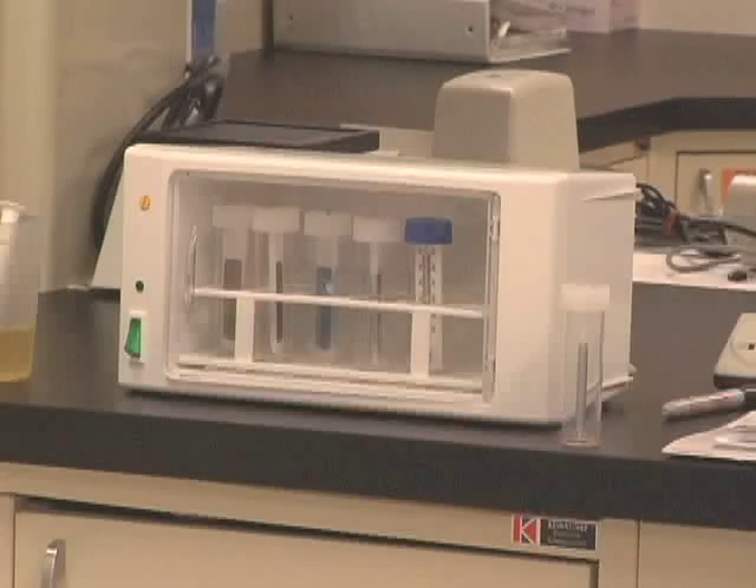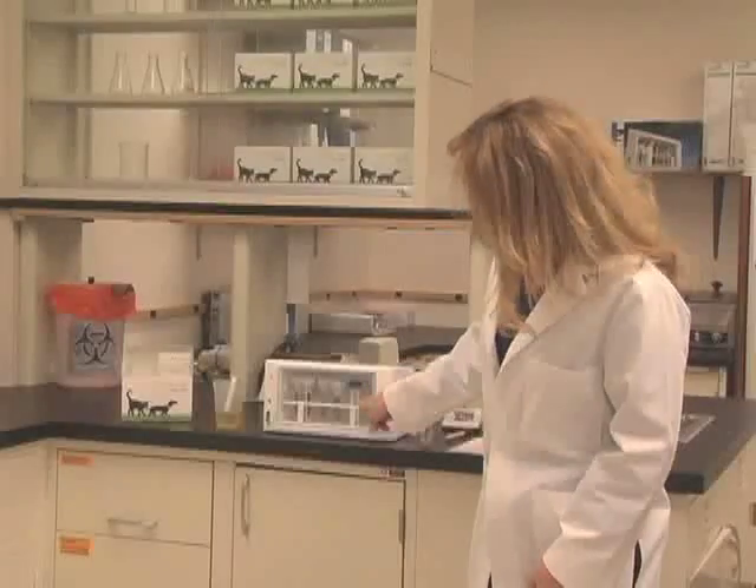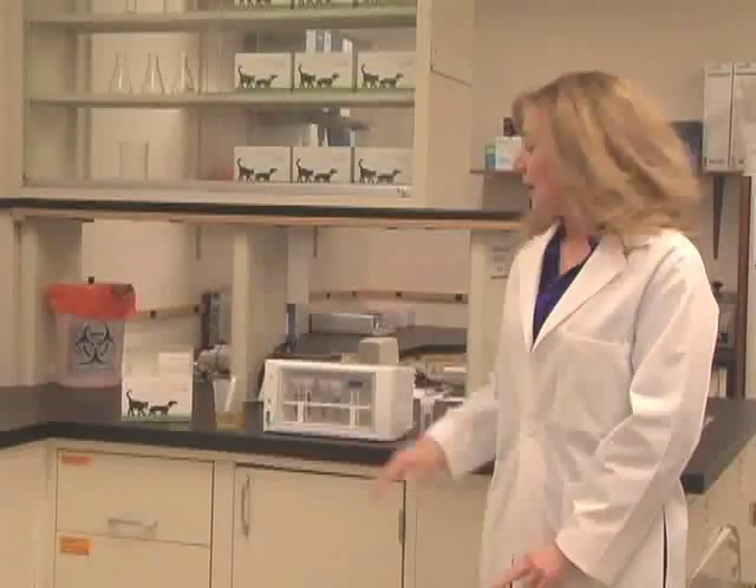Let's get started by looking at the materials you'll need to perform the test. First, you'll need an incubator set at 36 plus or minus 2 degrees Celsius. Be sure that your incubator can hold that temperature throughout the entire incubation period. If you're using the Cultura M incubator like the one shown here, you can simply read the temperature through the door using the thermometer provided. Each line on the thermometer represents 10 degrees Celsius.